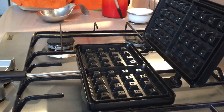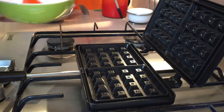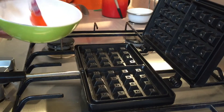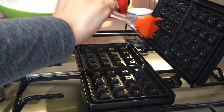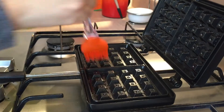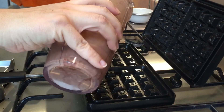This is my waffle iron — it's nothing fancy, it just sits on my hob. I bought this from Amazon a little while ago. The first thing I'm going to do is coat it with a little bit of coconut oil that I've melted in this little bowl. I'm going to use a pastry brush to coat the plate because you don't want your waffles to stick. The one complaint I see on the Facebook groups is that people's waffles have stuck to their waffle iron, so you really do need to grease your pans really well. I've got this on a low heat and I'm just going to pour on my batter now.